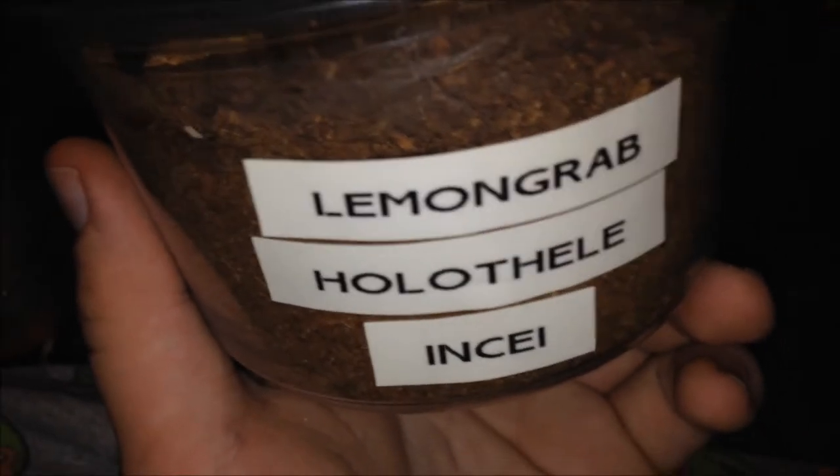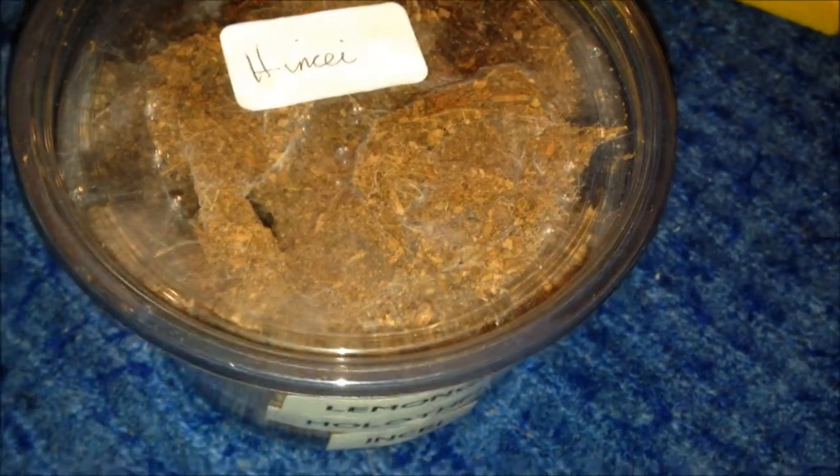This is another species that is stupidly fast, so I'm not going to mess around. It is my Holothele inti called Lemongrab — if you know who Lemongrab is, good. She's doing perfectly fine in my care, no trouble with her at all. She's fast but not as crazy as my others. The only trouble I had was when I rehoused her and she was a bit stressed. That's the best you're going to see of her. Very good borrower. I'm about 90% sure it's a female. I got this one from the Spider Shop.